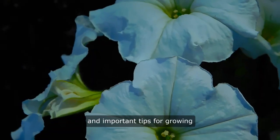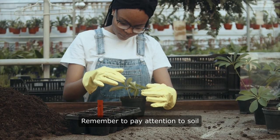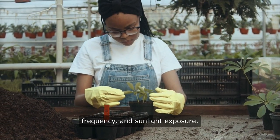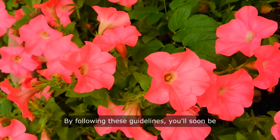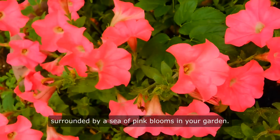As we wrap up our guide, let's recap the key steps and important tips for growing pink morning glory from seeds. Remember to pay attention to soil preparation, planting depth, watering frequency, and sunlight exposure. By following these guidelines, you'll soon be surrounded by a sea of pink blooms in your garden.